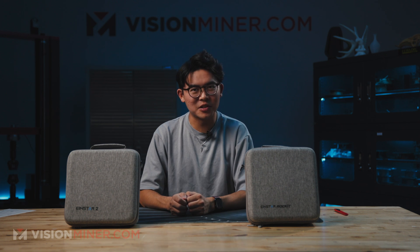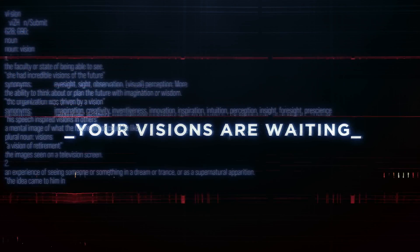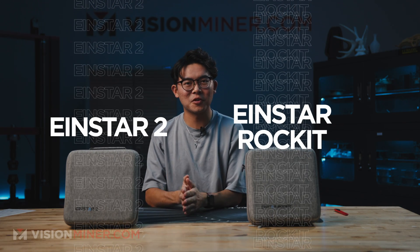Today, we're going to take a look at Shining 3D's two latest scanners, the Einstar 2 and the Einstar Rocket. These are both technically the successor to the original Shining 3D Einstar, which was released several years ago.